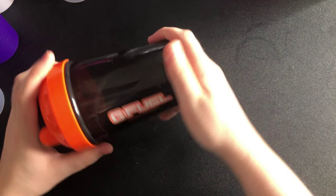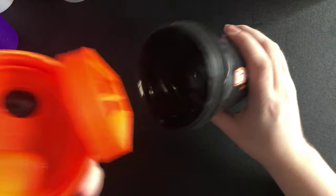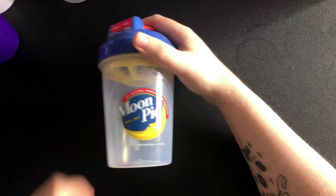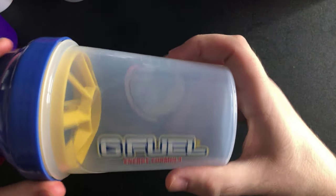This one is the Summit shaker. You've got your orange insert on the inside — brand new, just like all the others. I've also got my Moon Pie one — yellow insert with a blue and red lid to match the colors of Moon Pie. There you go.